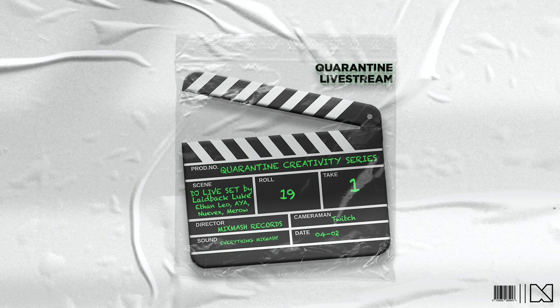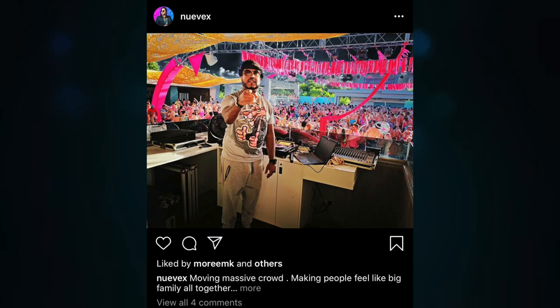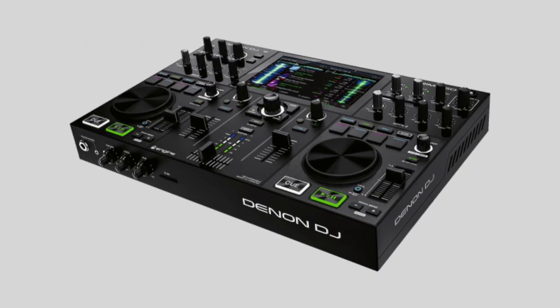Our event last week wasn't on Instagram Live — we hosted a live stream on Twitch as part of our quarantine series. We invited unknown talent to submit their 15-minute DJ live sets, which they got paid for as well. Ethan Leo, Aya, Nuevex, and Mero managed to earn a spot on our virtual party lineup. I was absolutely blown away by the many amazing and creative sets we received — 234 to be exact. If you missed our stream, check the link down below. You were all able to vote for your favorite set, and we have a winner. I'll announce who that is at the end of the vlog, plus a brand new Denon DJ Prime Go.